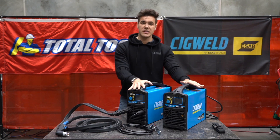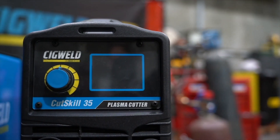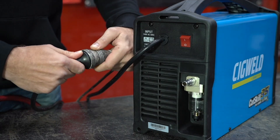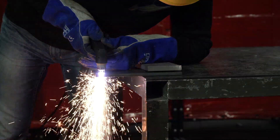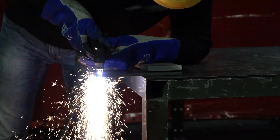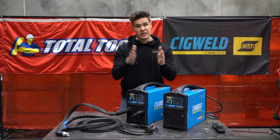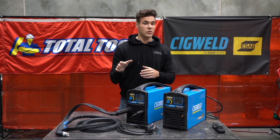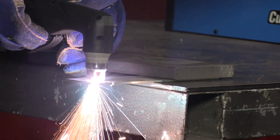Now, differences between these two units from a specifications perspective. The Cut Skill 35 is going to plug into your standard 10 amp power point anywhere in the house — really easy. So perfect for your DIY plasma cutting. It's going to cut through 12 mm mild steel cleanly, moving through about 10 inches per minute of really clean cut. It's also fantastic for stainless steel and aluminium cutting as well — both units are.